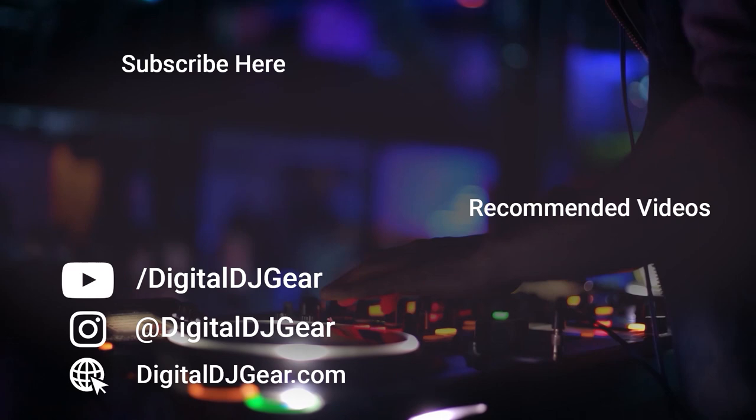Be sure to leave a comment below if this video helped you, and check out these other videos we think you might like. Until next time — thanks for watching.